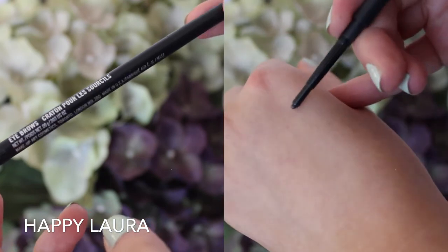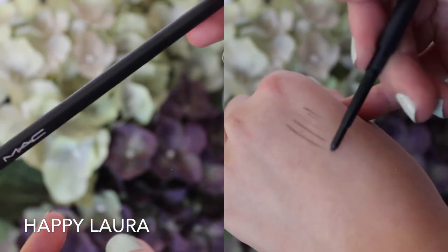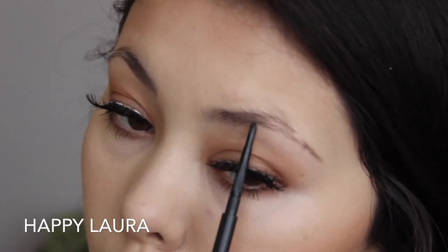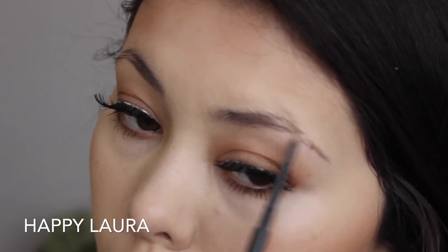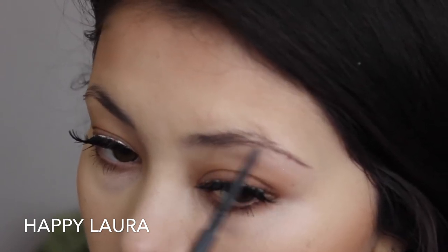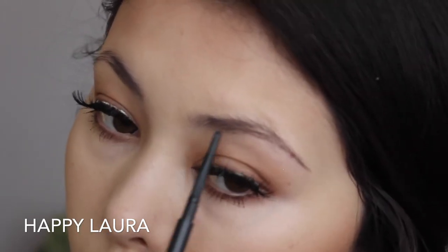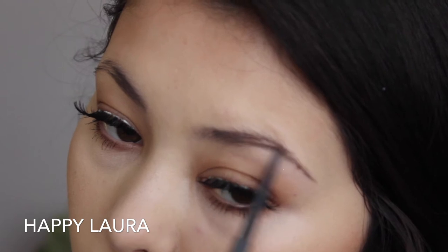Now, taking this eyebrow pencil by MAC in the shade Stud, I'm just going to be applying that to my eyebrows. I really enjoy this one because it does get darker or lighter depending on how much pressure you add to the pencil. And I'm just doing short stroke motions just to mimic little hairs in my sparse eyebrow areas.